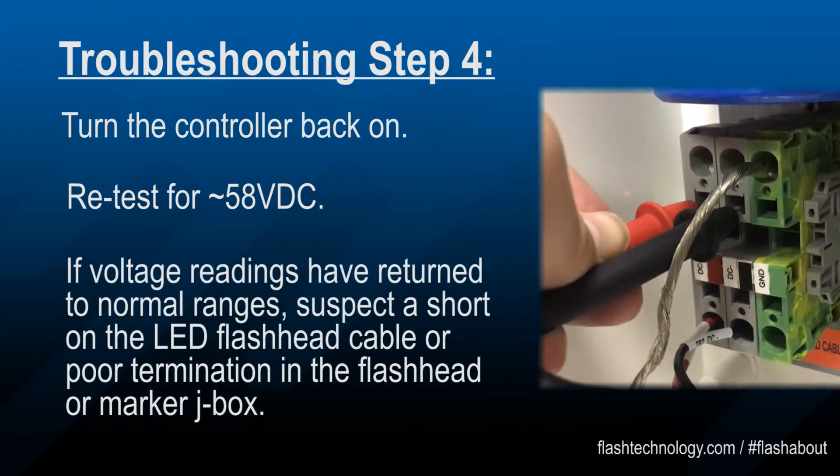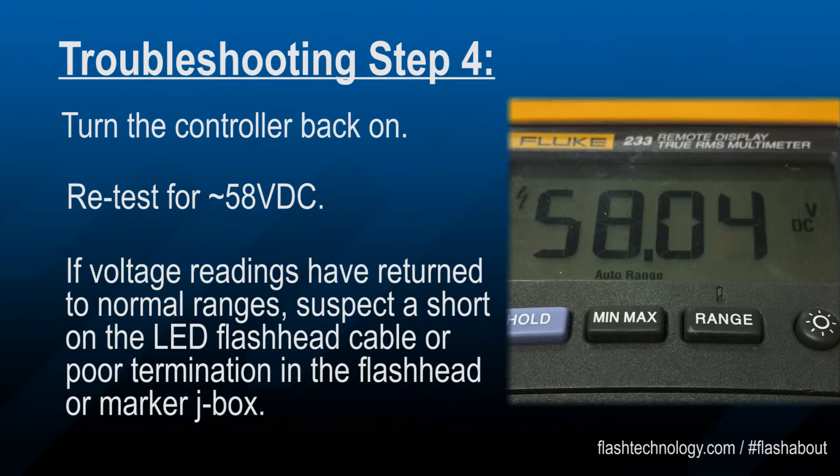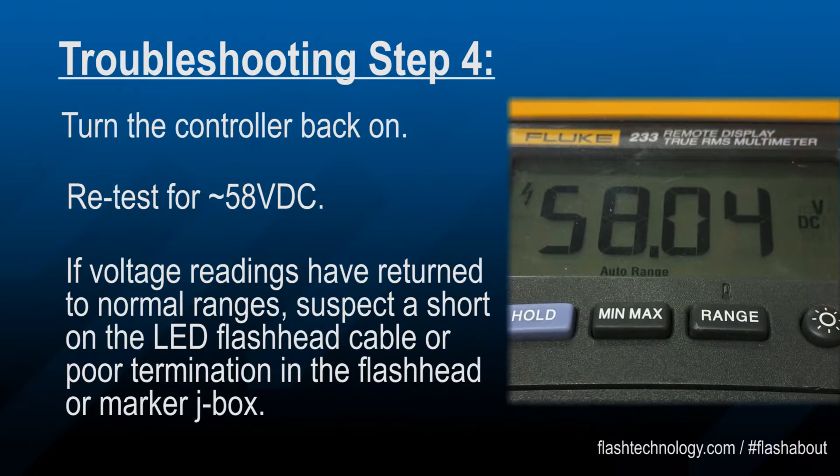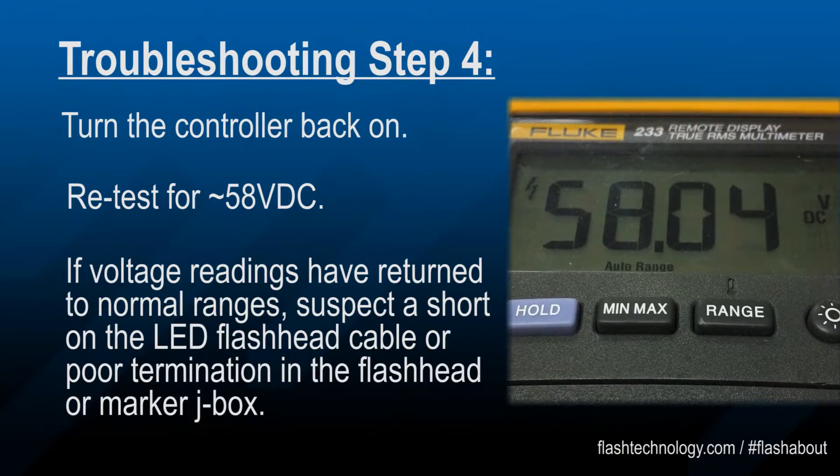If the voltage has returned to normal, suspect damage on the tower, including but not limited to a short on the LED flash head cable or poor wiring terminations in the flash head or marker junction box.